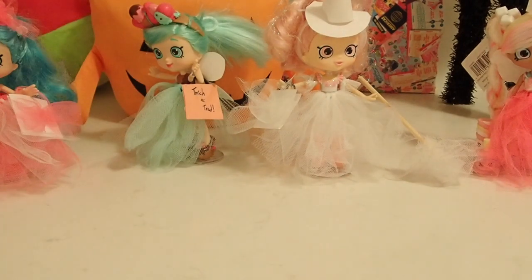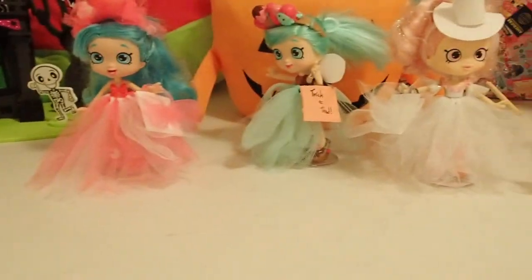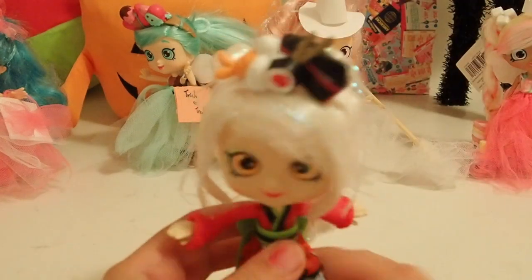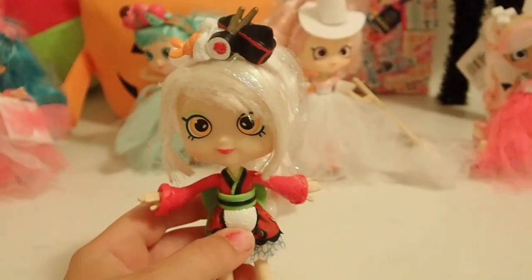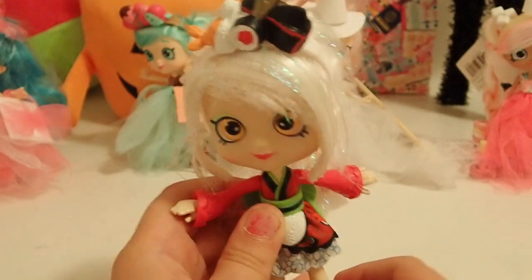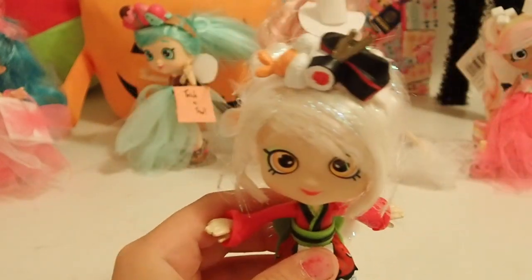Hi guys! Welcome back to another video and Happy Halloween! Today we will be showing you how to make the skirts for shoppy Halloween costumes like these. And here we have Sarah Sushi who really wants a Halloween costume in this color of tulle. So we will be showing you how to make one of those — put in the comments what you think Sarah should be. Let's get started!